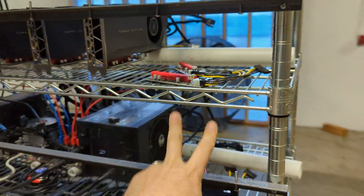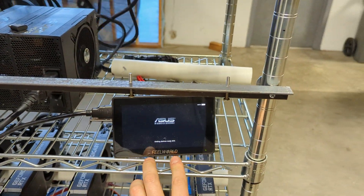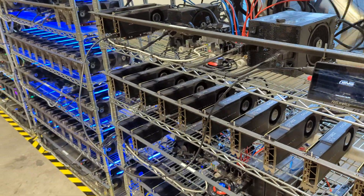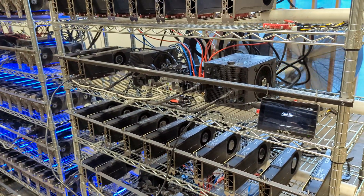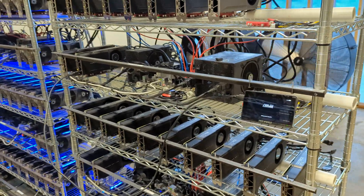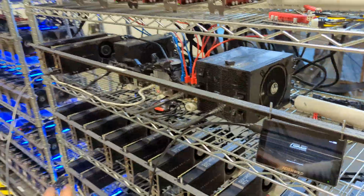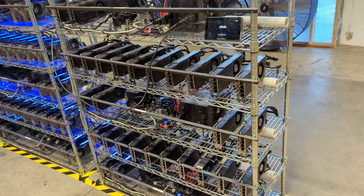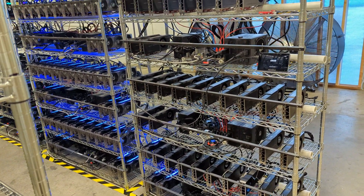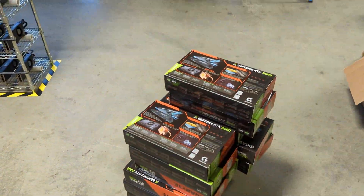I already installed these cards on the top rig — that's ten of them — with still four more spots to fill. We use this little monitor to monitor the actual progression of the rig. We check the BIOS to make sure all of them are green, then make sure the power cycle works — that it powers back on and all that stuff.